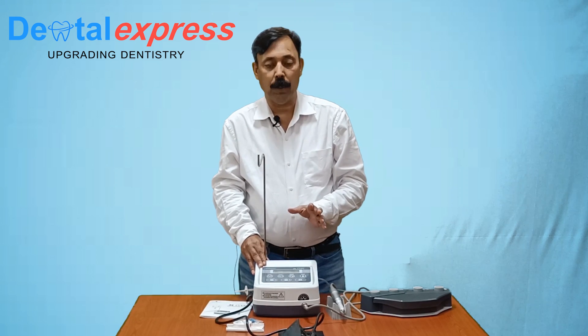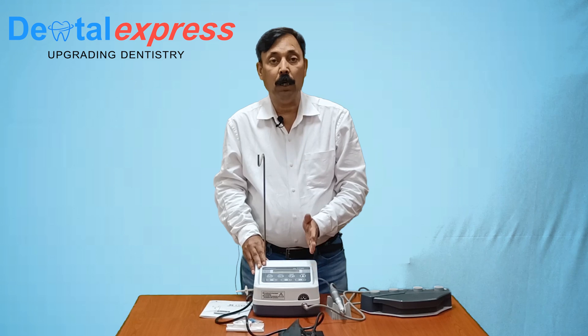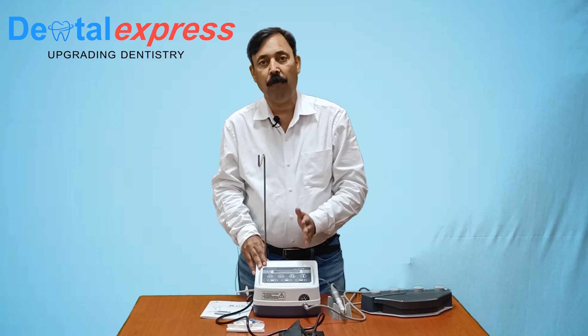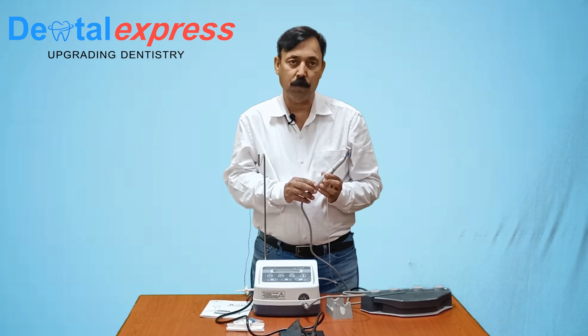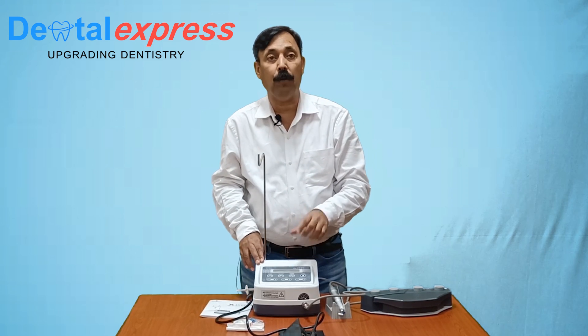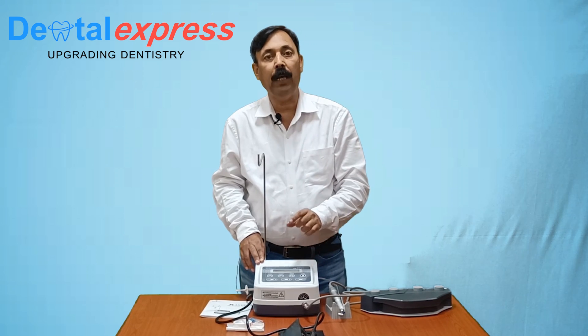Now the first part of our setting is done. The maximum torque of this machine is 55 NCM, the minimum being 5 NCM. We are using a 50,000 RPM brushless micromotor with this Physio Dispenser. So the maximum speed with a 20:1 handpiece will be 2500 RPM, the minimum being 30 RPM.